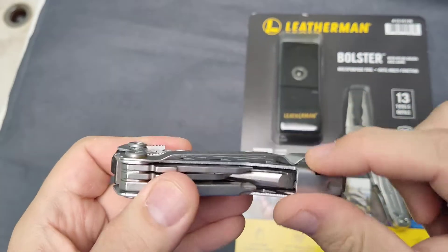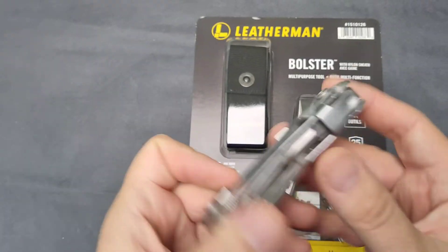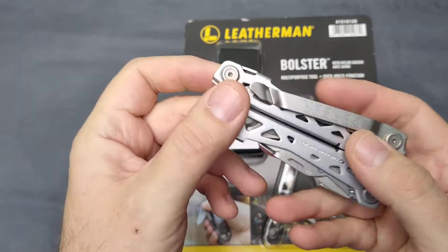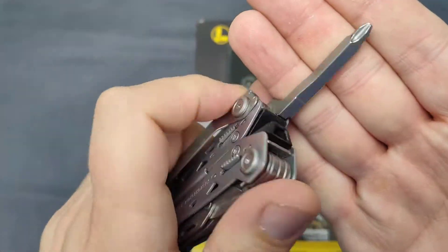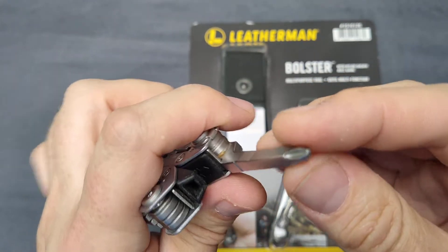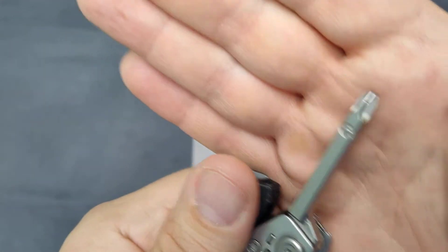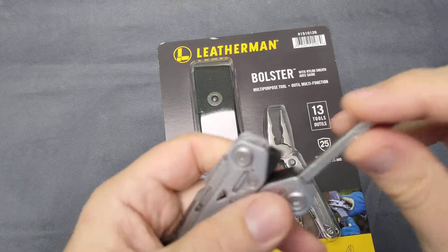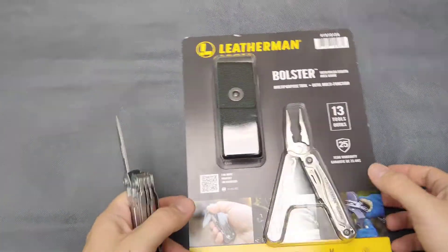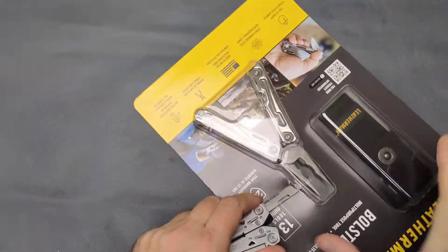I wanted to see for myself the mid-size or smallest Leatherman type, and this is pretty much comparable to this Gerber NXT. Maybe it's not that sophisticated — it doesn't have a nylon pouch, but frankly, who puts a nylon pouch on their belt? You can put this on your belt or in your pocket with this clip. It also has this square piece where you can put sleeves and bits, and it has a full-sized screwdriver with lockable tools.